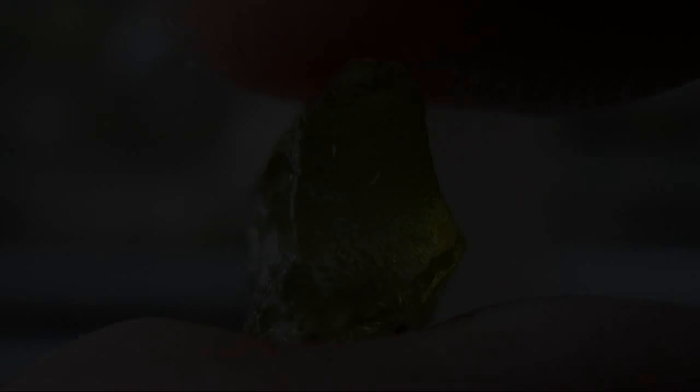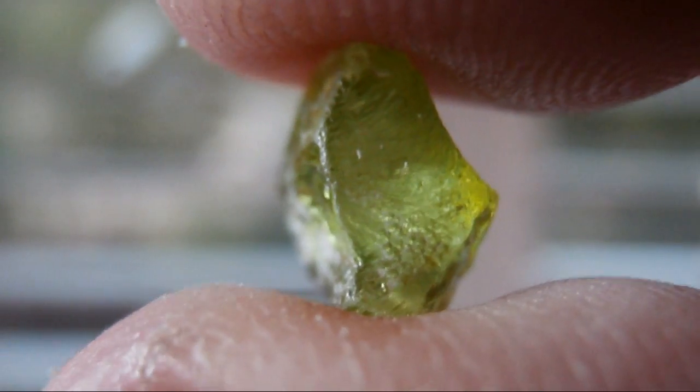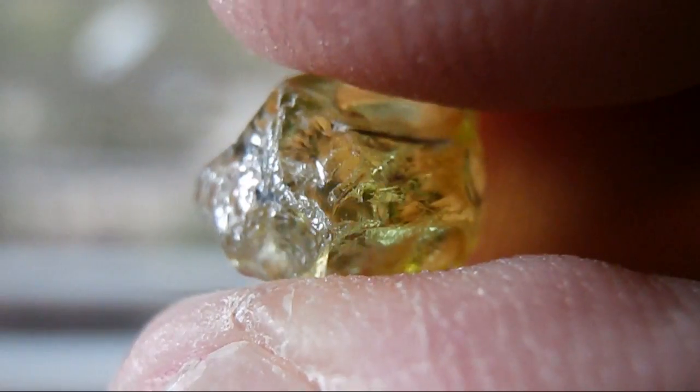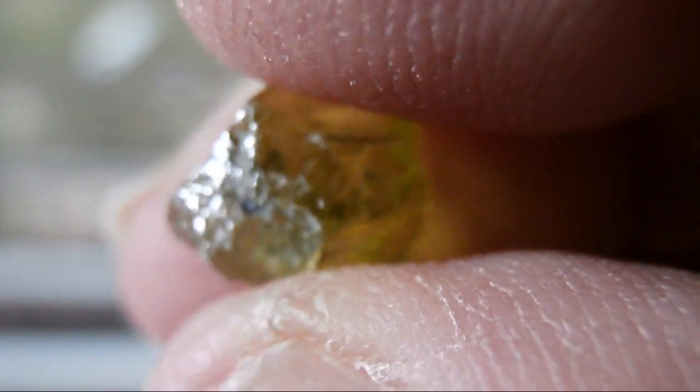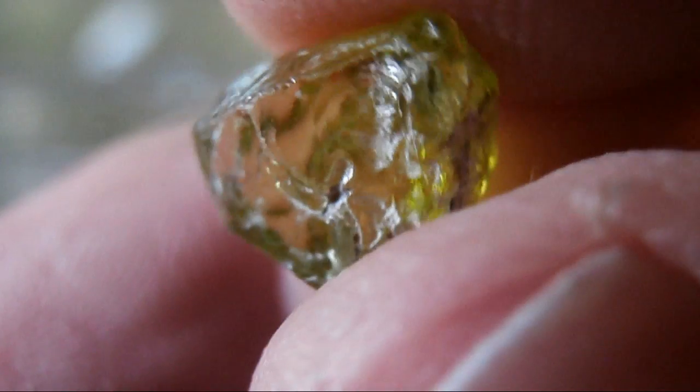In this episode of How to Cut Gemstones we have a much requested gem that so many people have asked me to cut and we will be cutting peridot. Now I've never faceted peridot and this piece of peridot I'm holding right now comes from Tanzania.